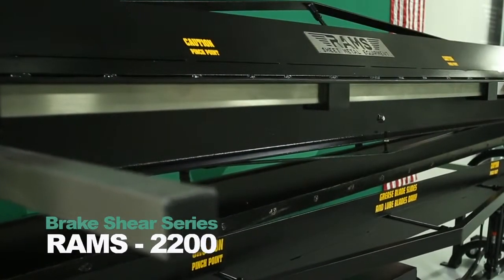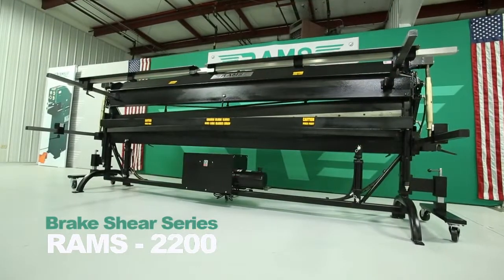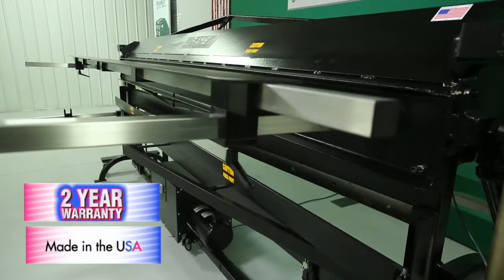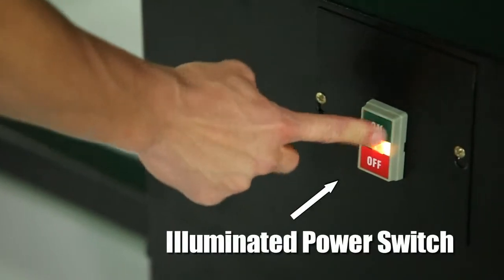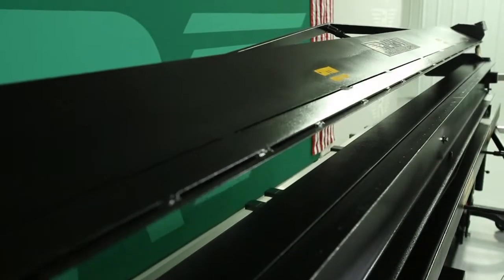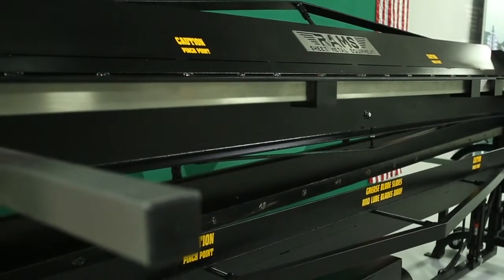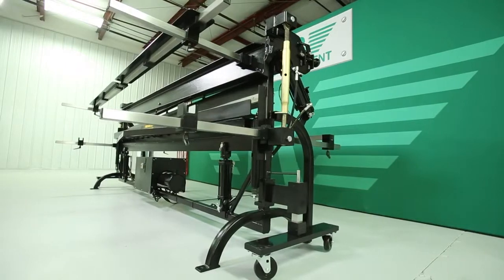RAMS 2200 Brake Shear Series. As with all our RAMS equipment, the RAMS Brake Shear Series carries a standard 2-year warranty and is 100% American-made. The RAMS 2210 HD Brake Shears are hydraulically operated and are a fabricated heavy-duty welded design, which incorporates a 2-in-1 compact construction, making operation transitions effortless.